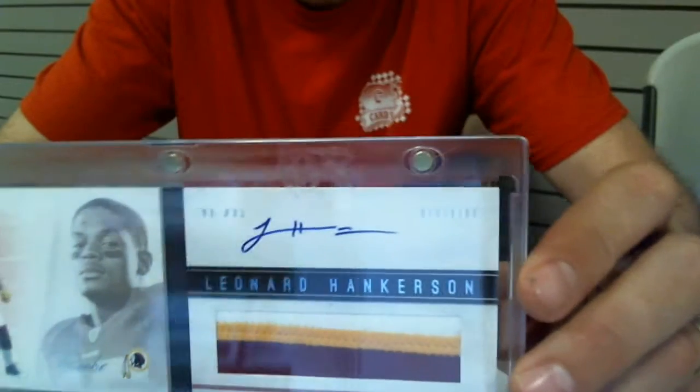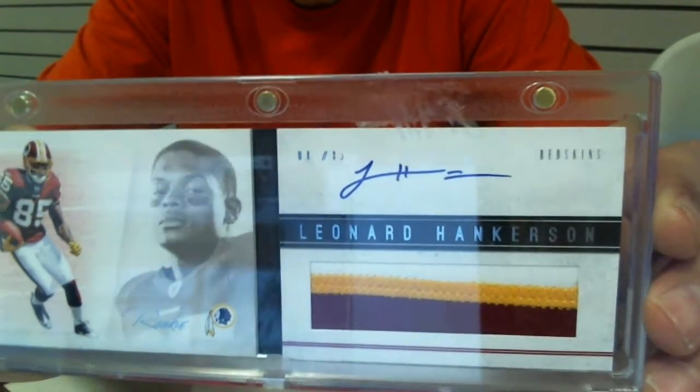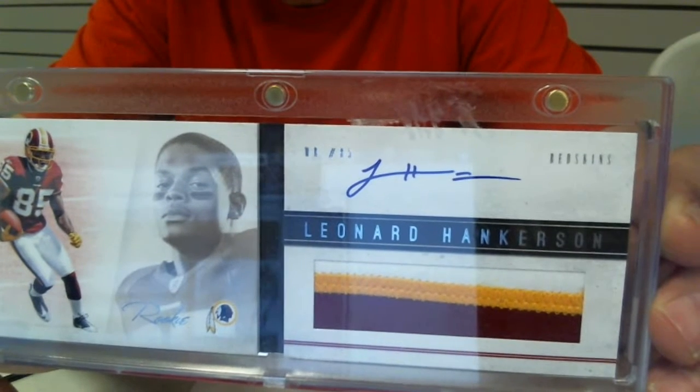Pretty sick card. If you guys are Redskin fans out there, this is a nice card. This will come with a holder too, which by itself is a $10 retail.